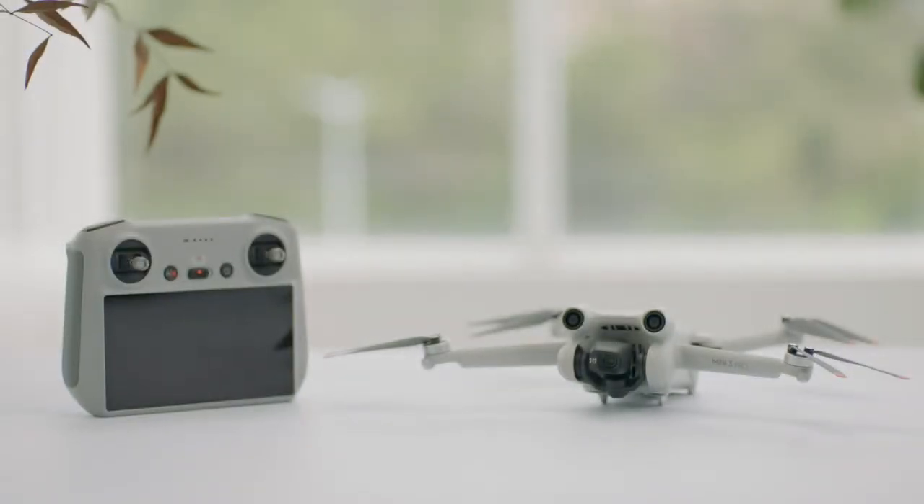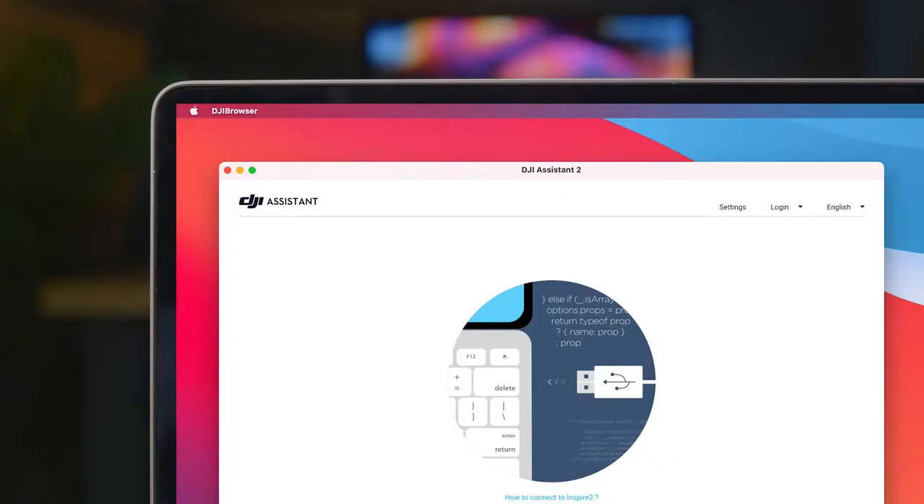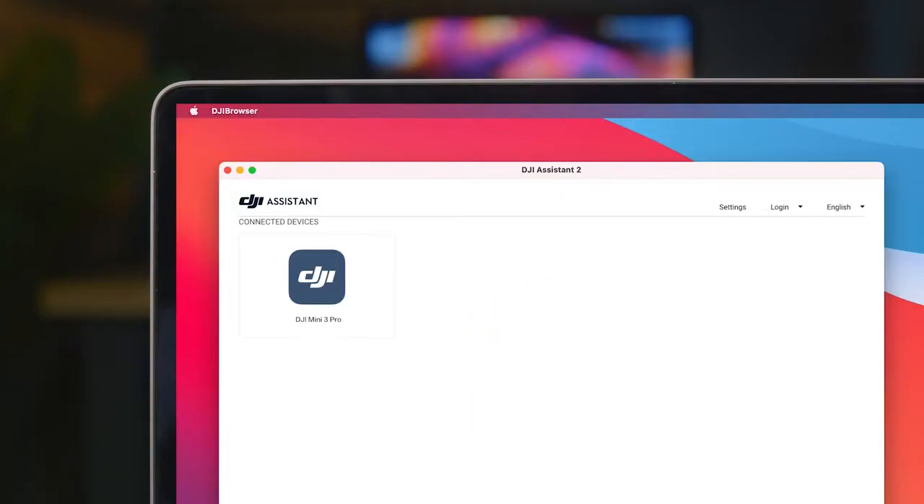Step 2: Updating the aircraft. Connect your aircraft with DJI RC N1, DJI RC, or DJI RC Pro to update the firmware of the aircraft to the latest version. Or connect the aircraft to a PC and use DJI Assistant 2 for firmware update.